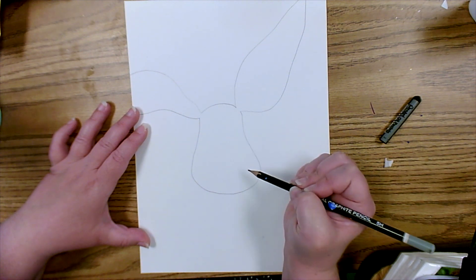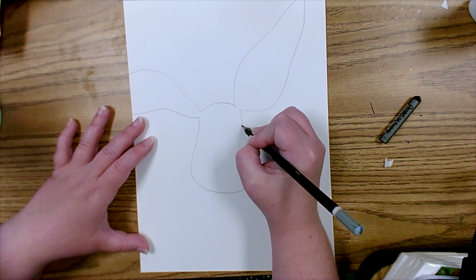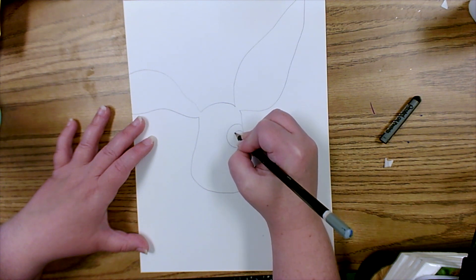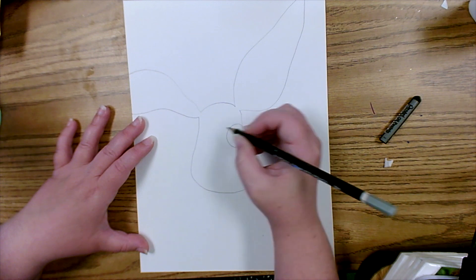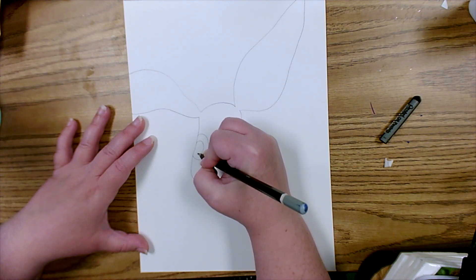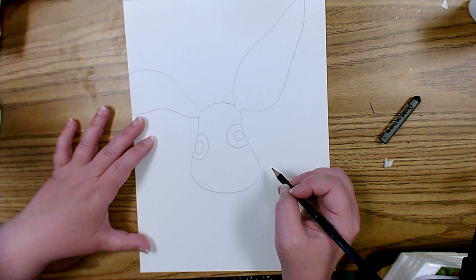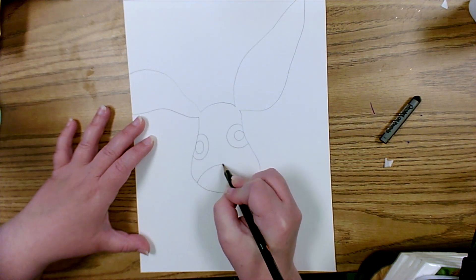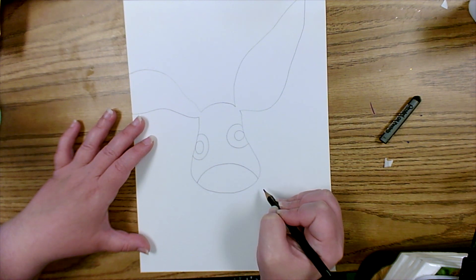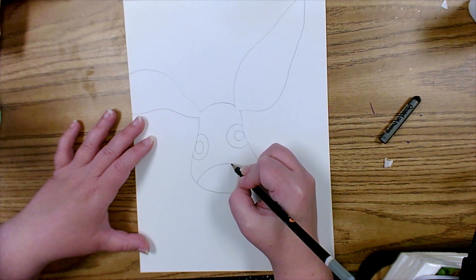Next we're going to draw the eyes. These are big, very cartoon-like eyes, so we're going to make one big half circle connected to the side of the face and a smaller circle inside. Then we do the same on the other side, making one eye look a little bit lower for that cartoon look. To make the nose, we're going to make a larger frowny face shape. The rabbit also has really cute cheeks, so instead of a straight line we're going to make a curved line.